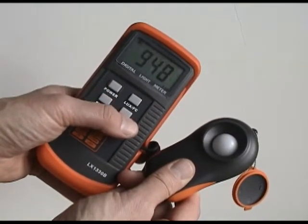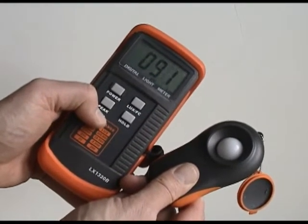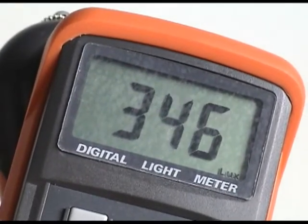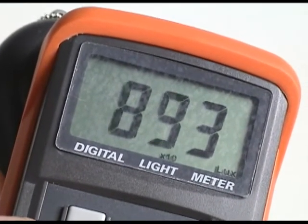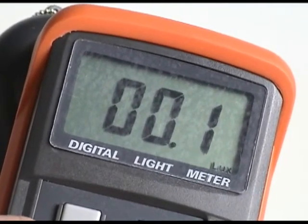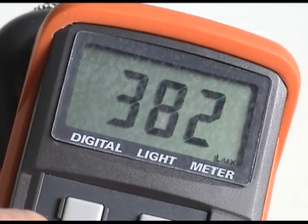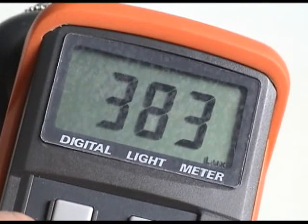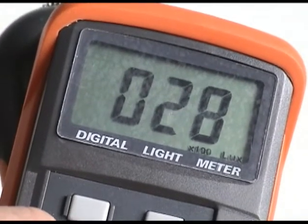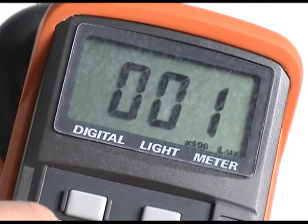Which range you need depends on how bright your light source is. If you see a decimal point in the number section, that means you're looking at the hundreds range. Press the range button once and the decimal disappears — now you're in the thousands range. Hit the range button again and you'll see a 'times ten' icon on the bottom of the screen — that's the tens of thousands range. Hit the button again and you'll see a 'times one hundred' icon — now you're in the hundreds of thousands range. If you see a screen with the number one to the far left and a decimal point, that means your light source is too bright for the current range — try pressing the range button until numbers are shown again.